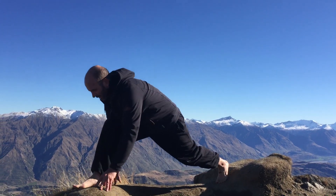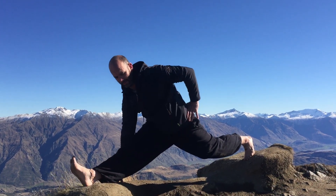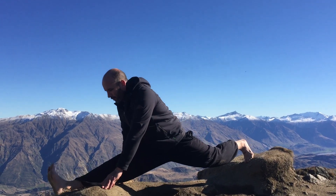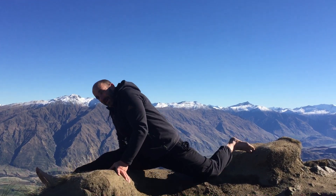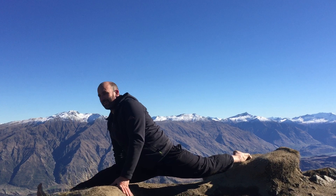Next we put our foot forward, flex our back foot, and hold ourselves up like this — that'll help warm you up. Hold that for a little bit longer, and then once you've got that, push down into your splits. Take that foot out, back foot out, and just hold your splits nice and flat. If you've got a flat ground, it's going to make it a lot easier.